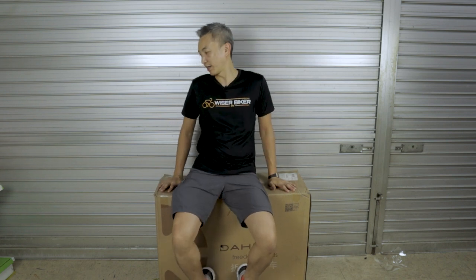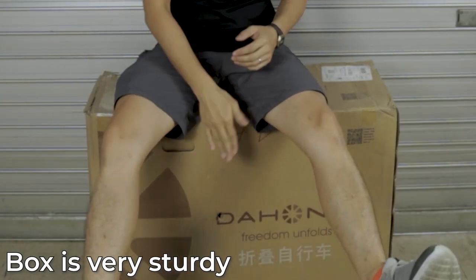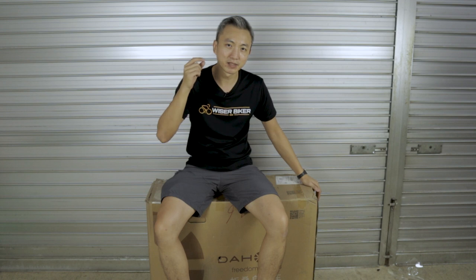Before I even start, let me share a tip on how you see whether a bike is of a certain minimum quality — and that is by looking at its box. Nowadays, if you get a bike shipped to you online, do what I'm doing right now: sit on the box, jump, hit it. The box is still in very good shape. That is a sign telling us there is a minimum standard in the quality of this bike. The manufacturer is not sparing any effort in protecting the bike inside. So this already gives me a lot of confidence about this bike.